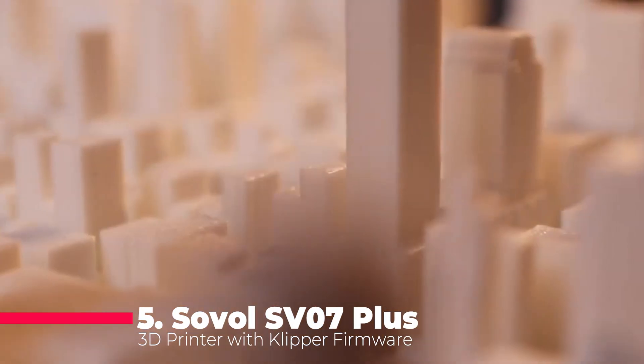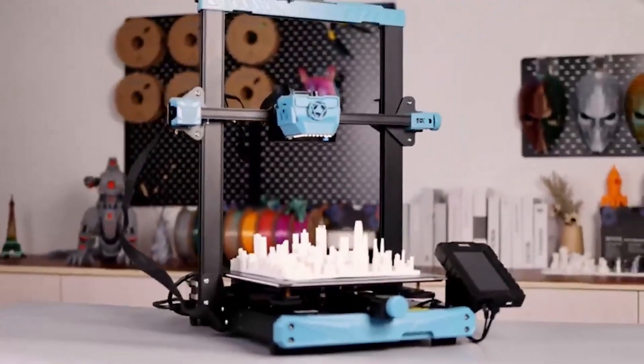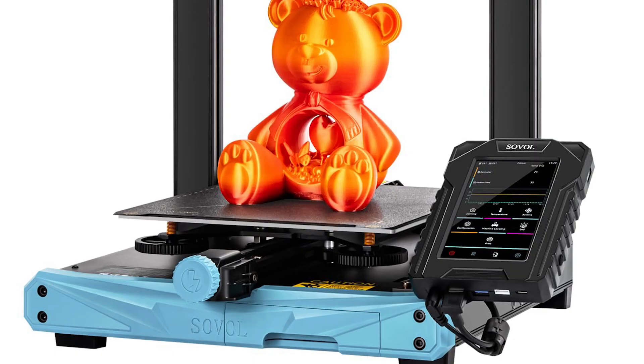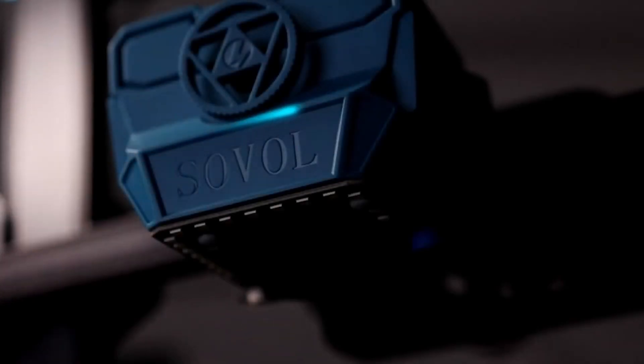Next up, the Sovol SV07 Plus. This 3D printer is a powerhouse with Klipper firmware that allows for a max print speed of 500 mm per second and a high temperature capability of up to 300 degrees C. An additional large fan at the rear of the extruder provides triple airflow, ensuring rapid cooling and excellent layering for high quality prints. The SV07 Plus boasts a large print volume of 300 by 300 by 350 millimeters, supported by a 600 watt Mean Well power supply for superior and stable heating performance. The upgraded 420 watt heated bed can reach 60 degrees Celsius in just 90 seconds, significantly faster than most other printers in its class.